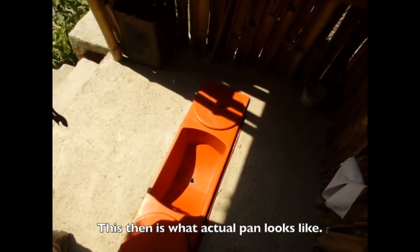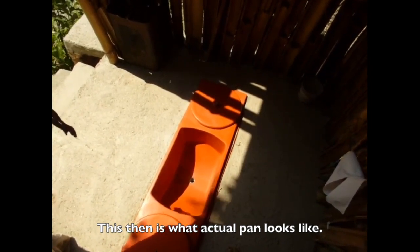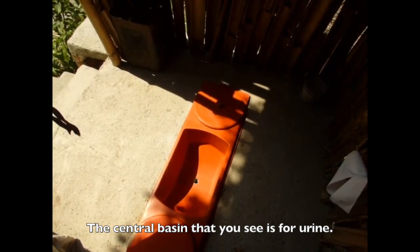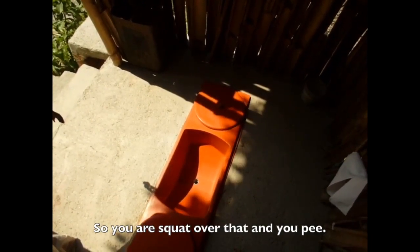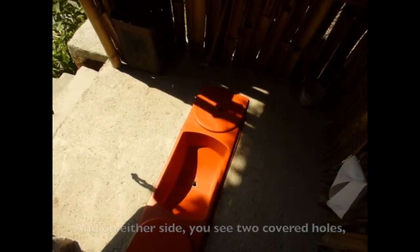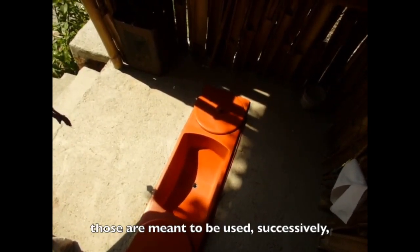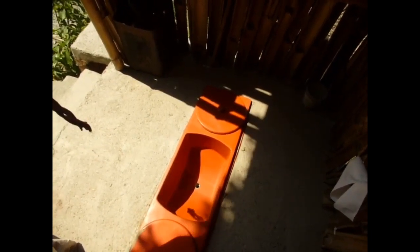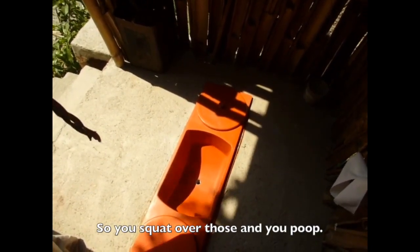This is what the actual pan looks like. The central basin that you see is for the urine — you squat over that and pee. On either side you will see two covered holes; those are meant to be used for fecal matter, so you squat over those and poop.